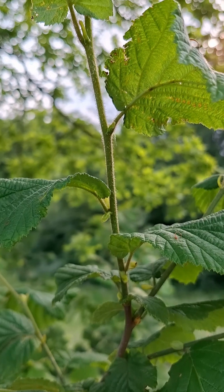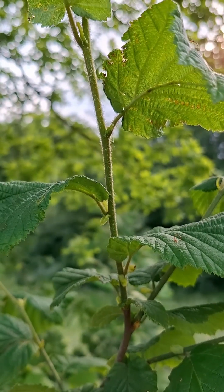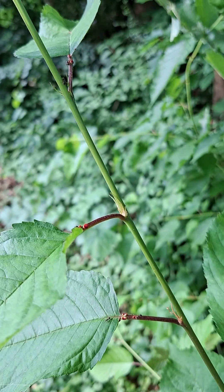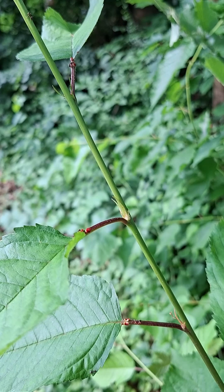Sometimes leaf scars or leaf stipules — which are these projections, often in the form of scales — are an indicator too, as well as a thickening of the petiole at its base where it meets the stalk.